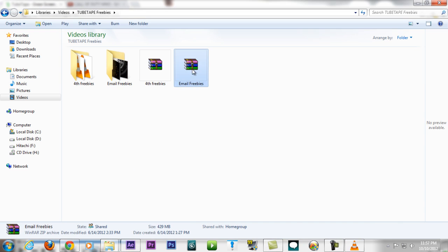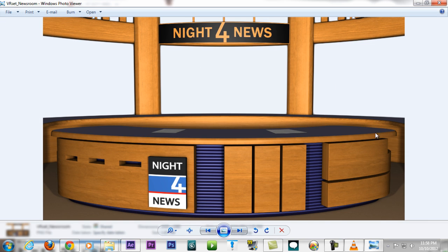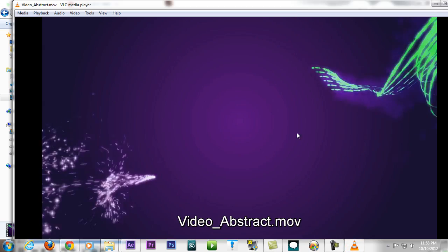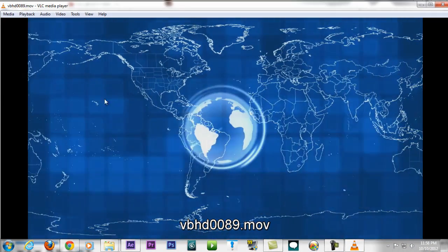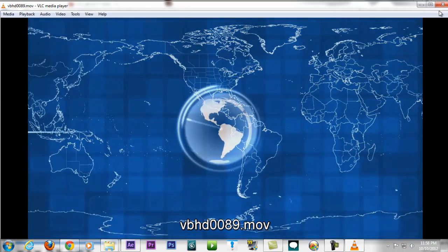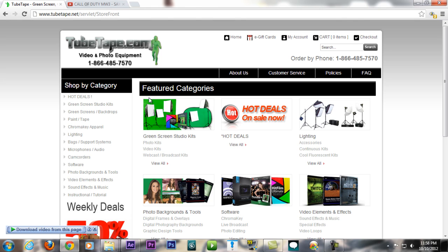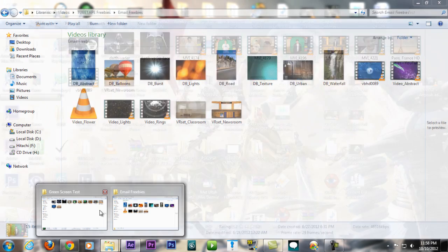After you register on tubetape.com they'll send you some email freebies. Once you unzip them, you'll have a bunch of newsroom backgrounds and video loops you can use for news or whatever. You get all these freebies just by signing up on their website, so definitely check them out.